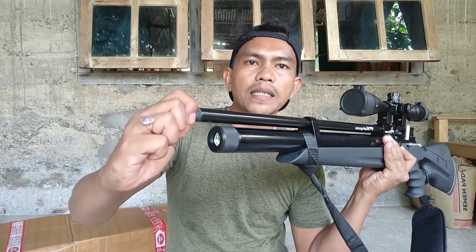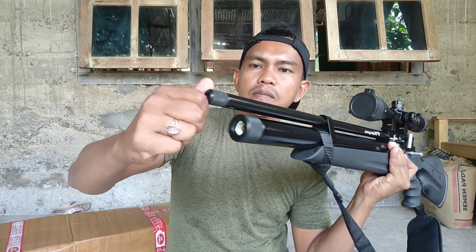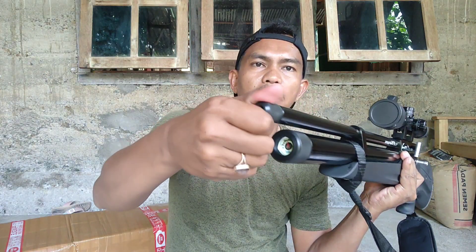Untuk perdam ada di depan. Di sini kita pasangkan saja pengaman dratnya ya.